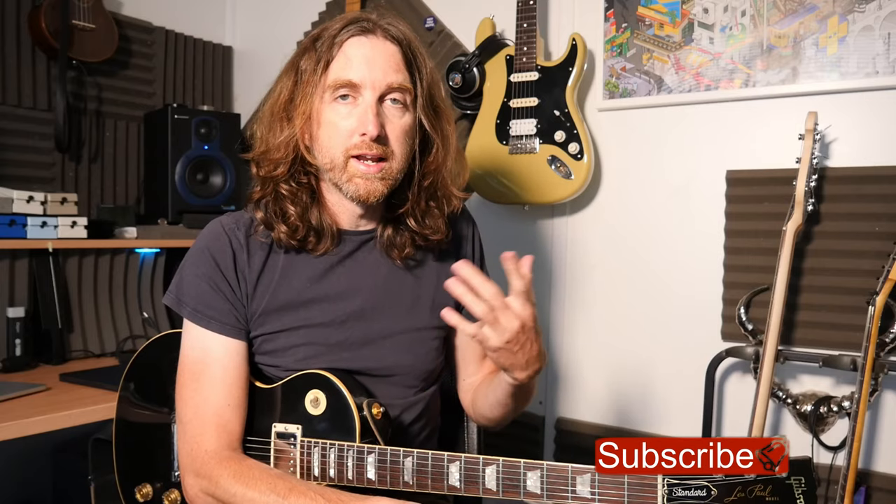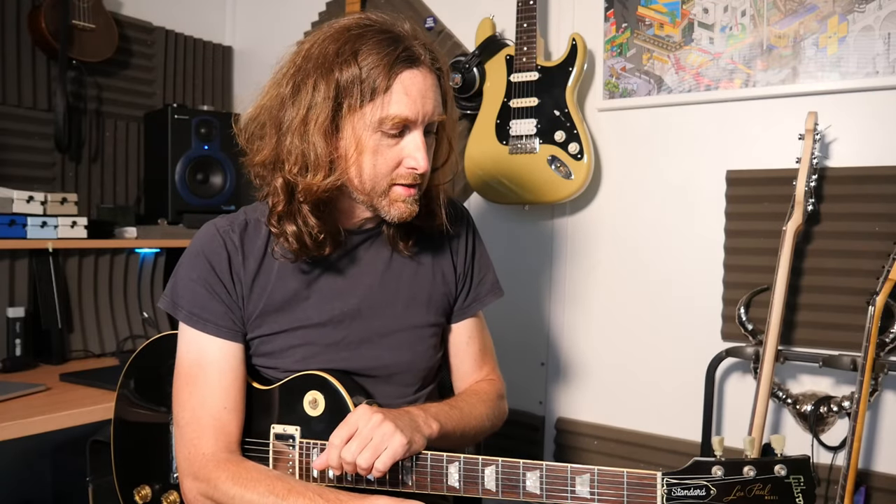Hey everyone, so Lick Friday week 205. This one is a pentatonic linking lick where we're going through effectively — if we're counting the open strings as a shape — E minor: shape 1, 2, 3, 4, and then into 5, and then back into shape 1 again up the octave. It's a cool little lick and this is your lick this week.